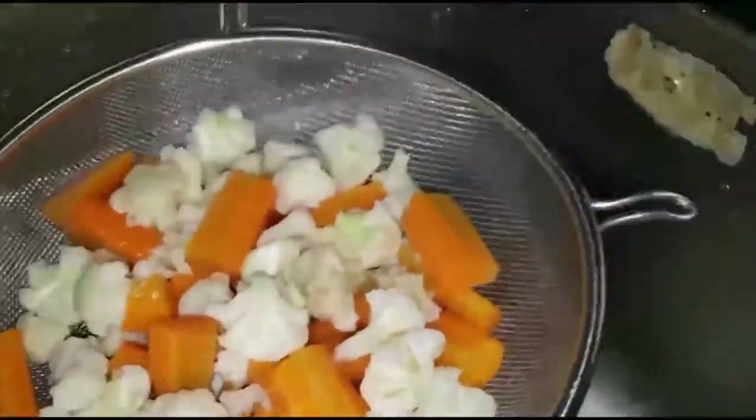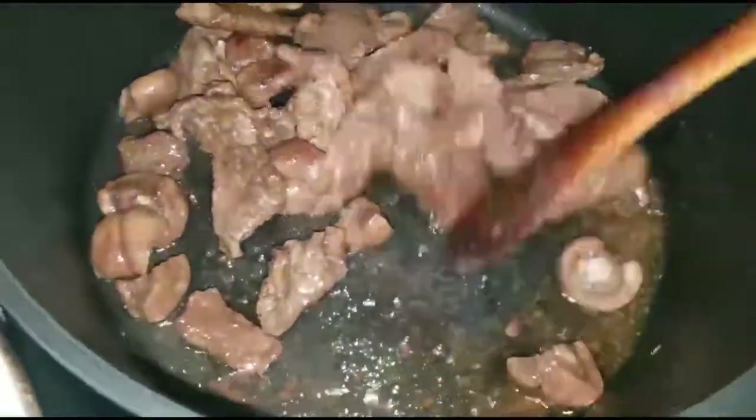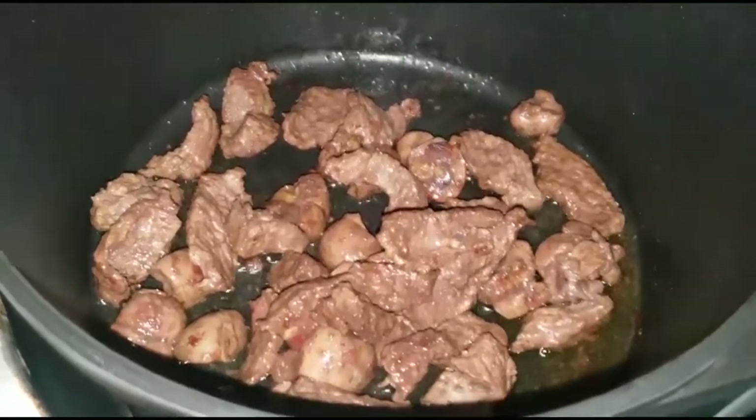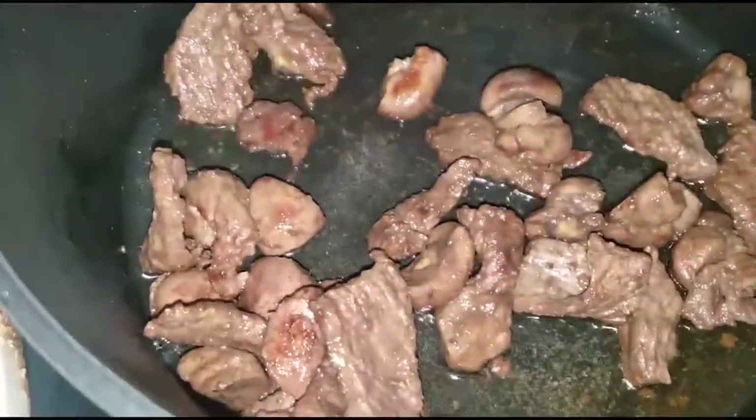So here we are — we've just removed the vegetables from the hot water. And our beef has been going for about ten minutes. The oil has separated from the beef, meaning it's ready. So we are going to remove it and we are ready to stir fry with the rest of the vegetables.